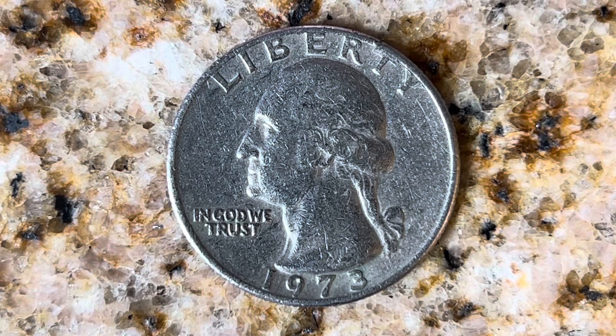Thanks for watching Coin Collecting Fun, the king of hobbies and the hobby of kings. Here's a 1973 Washington quarter — a clad composition coin. 346 million 924 thousand were produced. This coin was minted at the Philadelphia Mint and there is no mint mark. It was designed and engraved by John Flanagan and is composed of 91.67% copper and 8.33% nickel.